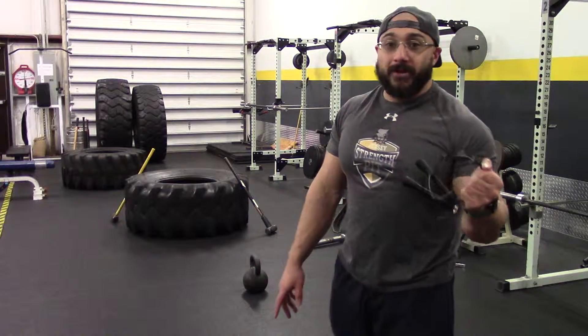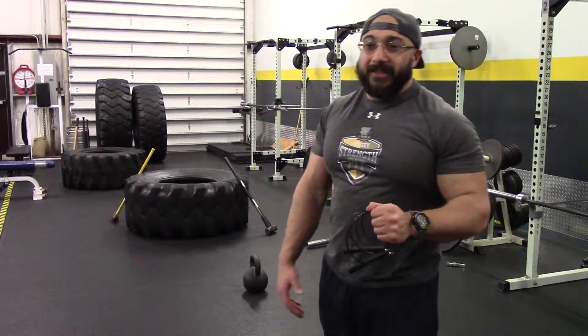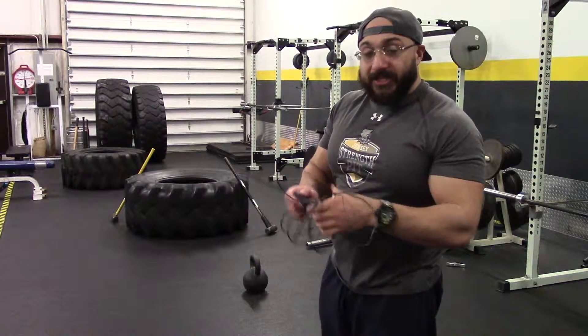Jump ropes cost like 10 bucks on Amazon. Kettlebells, they're kind of expensive, but I don't think they're as expensive as they used to be. So if you can grab a kettlebell, do so. If you can grab a jump rope, do so. Set the timer for 30 minutes or watch the clock for 30 minutes.